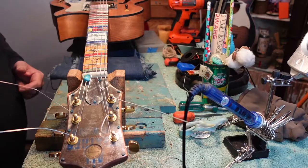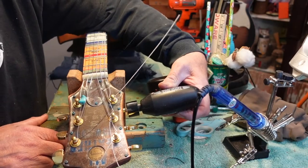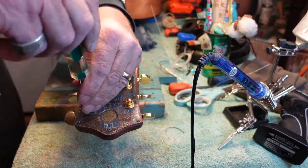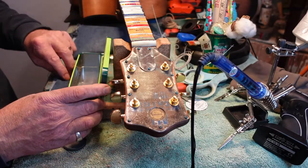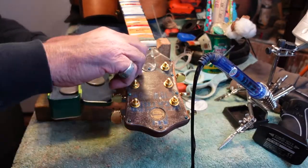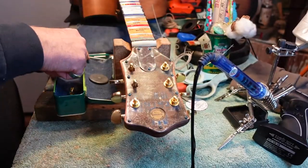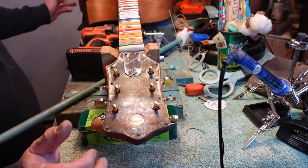If you don't have one of these string winders, you might want one because it makes this job really quick. Let me show you a little trick. I've got a Christmas tin, a piece of cloth, and a killer magnet. I put one on top and one on the bottom, and that way every time I pull a part off of here, I can put it on there and it will stick to the magnet and not scuff up the part.